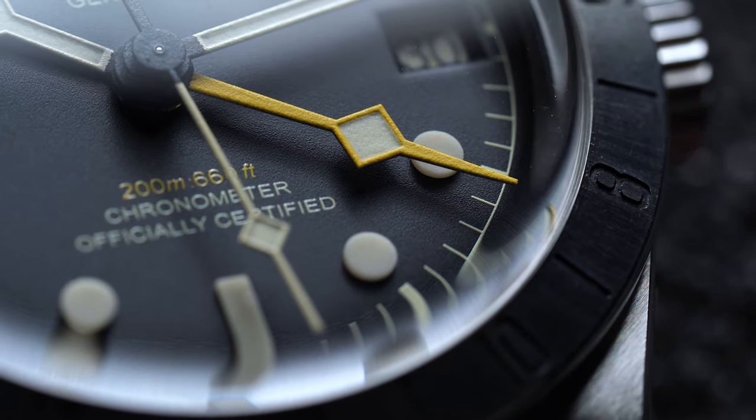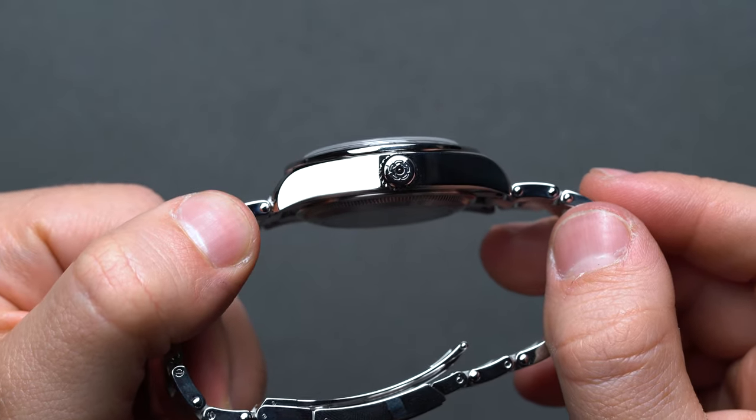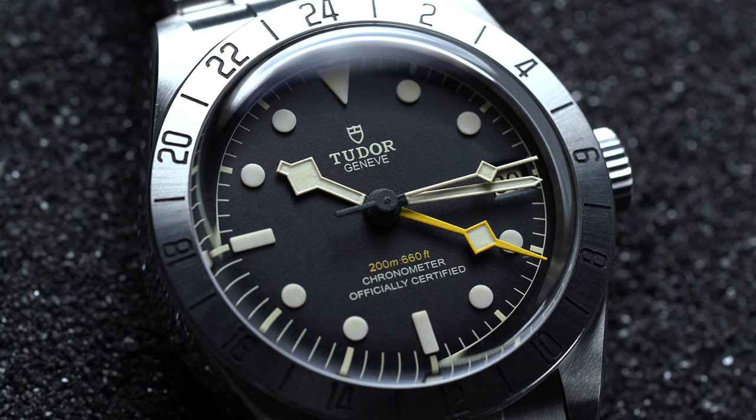Functionally, Tudor rolls over the 58's 200m of water resistance, the rose-embossed screw-down crown on the Pro's right-hand side, and a beautiful crystal-clear and highly domed sapphire crystal.